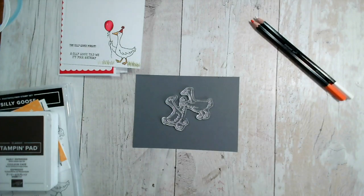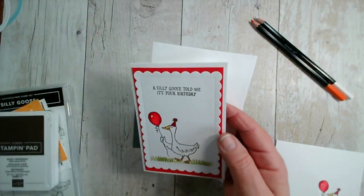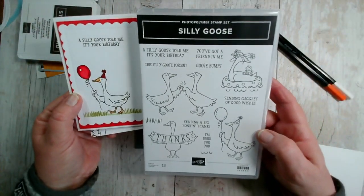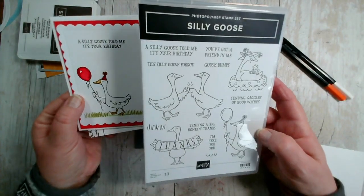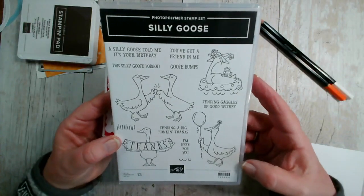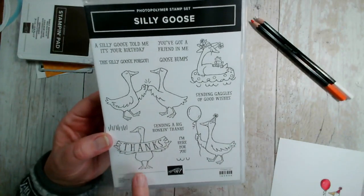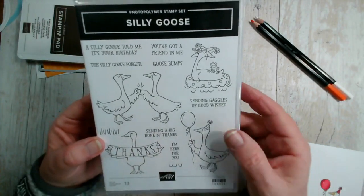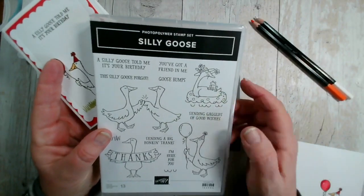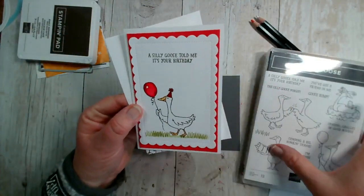If you caught us yesterday, you'll have seen me create this card from the Silly Goose stamp set, a fun little stamp set from Stampin' Up in our January to April catalogue, available to the end of April. It features four fun geese images — two geese doing a fist bump, a goose with a thanks message, the one with the balloon which we did yesterday, and a goose sitting in a beach ring with a little frog on the back and a little hat.